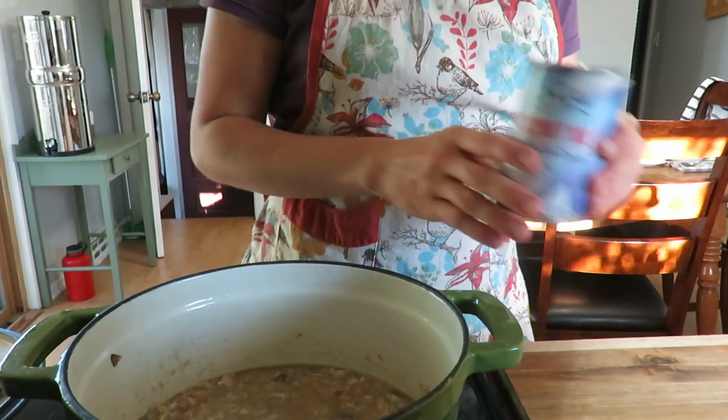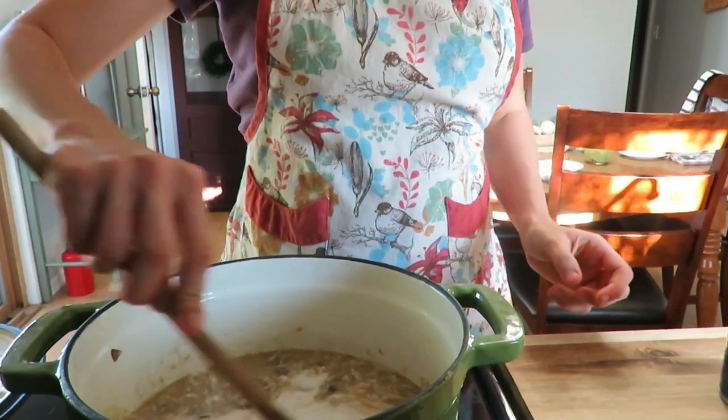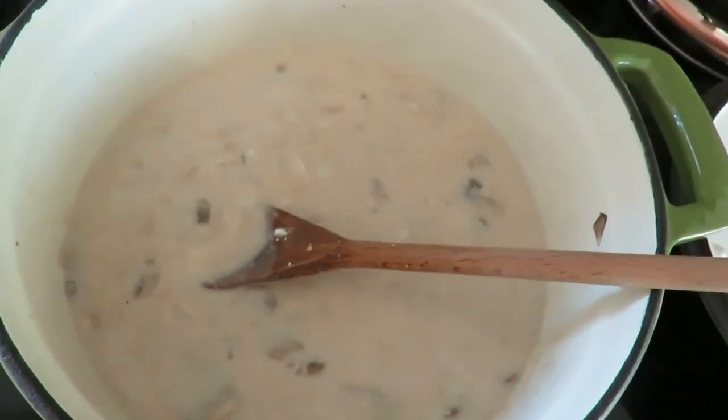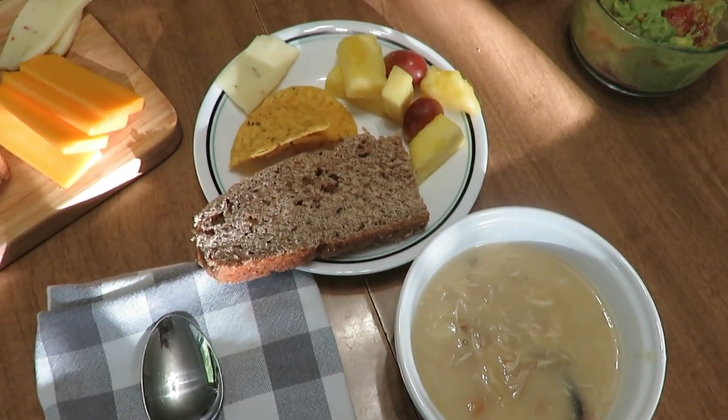After letting that cook for a while, I added some arrowroot powder to thicken it — you can use flour or cornstarch, whatever you prefer. Let that simmer for about five minutes, then add the really good part: a can of coconut milk. It thickened up really nicely. We ate it with tortilla chips, crackers, and cheese — just a really nice meal for a cooler fall day.